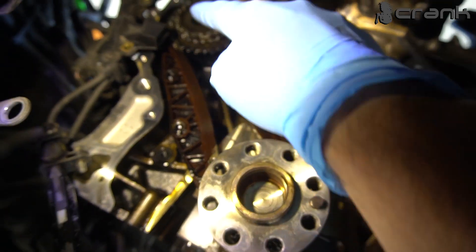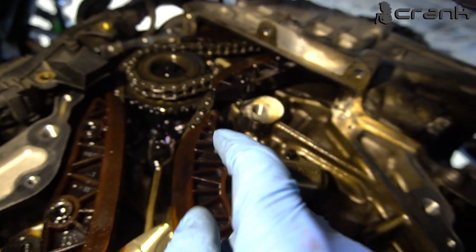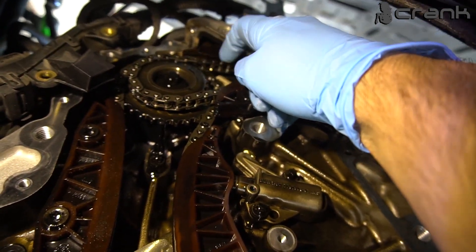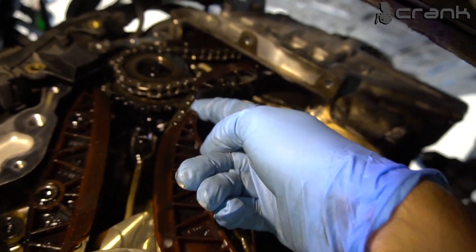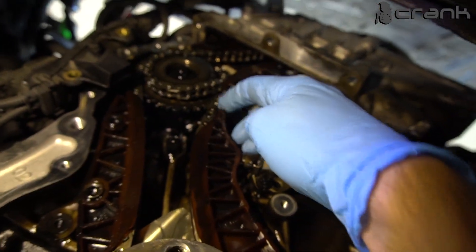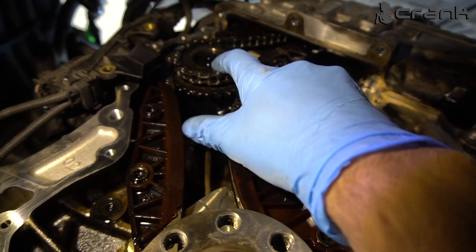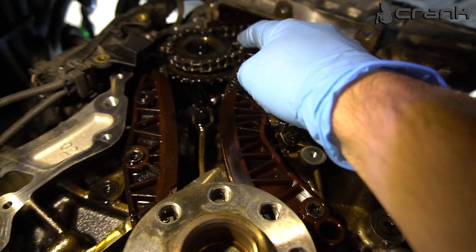This is the crankshaft chain, which is thicker than the camshaft chain. This is the slack of the camshaft chain — as we can see, it goes around everywhere. On the crankshaft chain, as we can see, it's pretty tight and doesn't have any movement. That's why most people are changing only the camshaft chain, which in my opinion is not the greatest thing. The camshaft chain has maybe around 50% less life than the crankshaft one — that's why they do it.